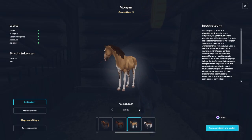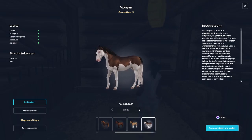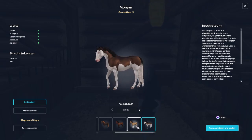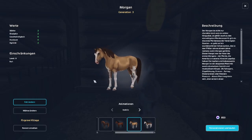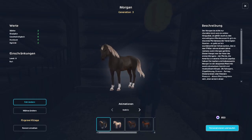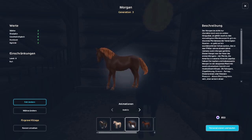Morgans can be spotted, but they're typically not, and they did the same thing with the Tennessee Walking Horse. I feel like Star Stable cares way more about making money off of pretty colors than they actually care about the breed. Yeah, they can come in these colors — it's cool to add stuff like this — but I like the solid colors better. It's more traditional of the breed.